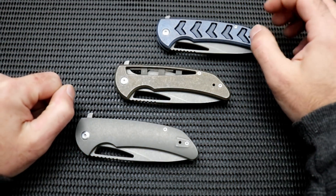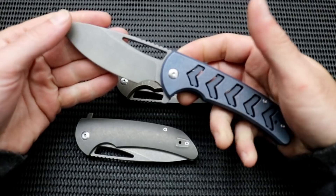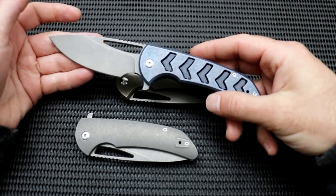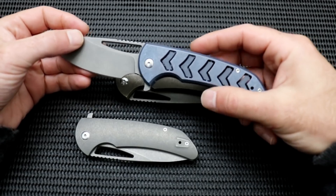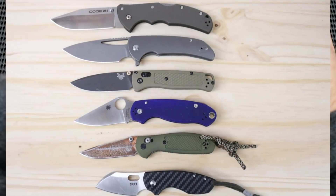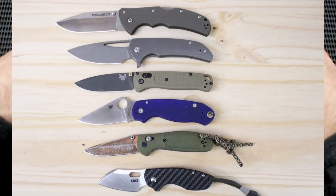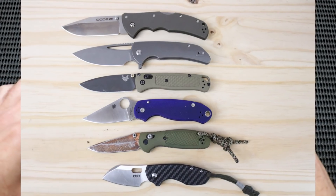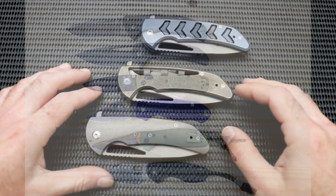Now that we got the spec check out of the way, let's open one of these up real quick and take a look at what we're working with. I will drop in a size comparison snapshot right here just so you can get a look at how big this knife is going to be. You're going to see that it is coming under the Code 4 and right above the Bug Out, so kind of a medium-ish big knife, nothing too crazy.